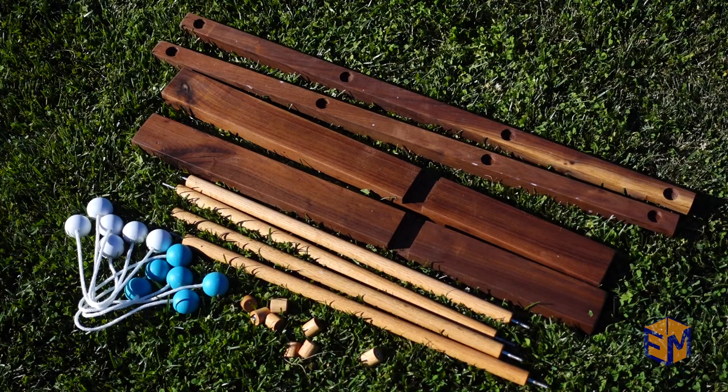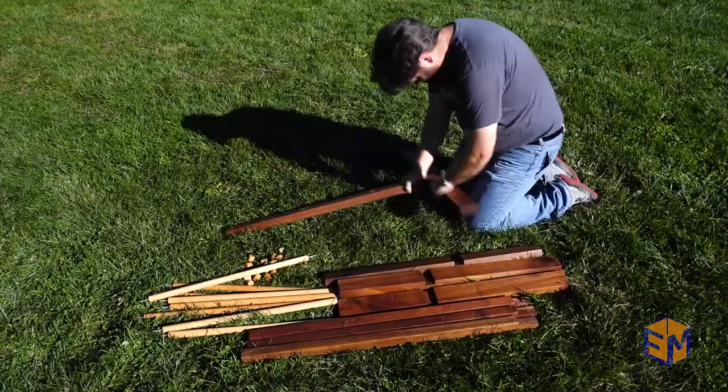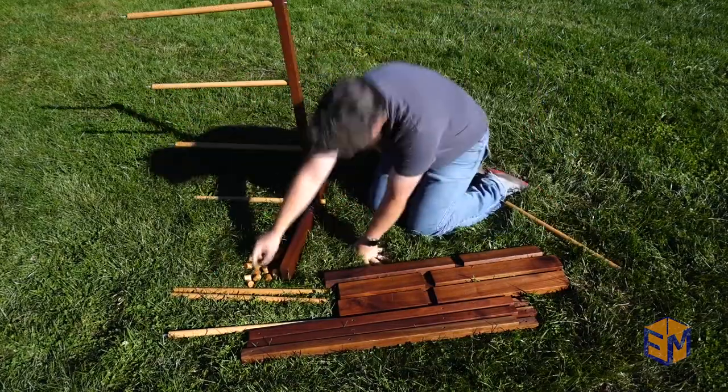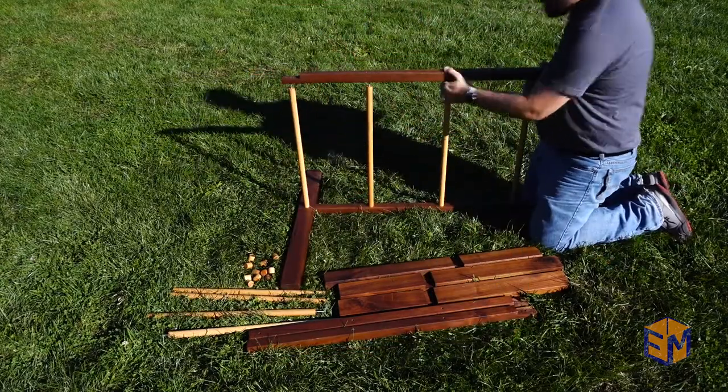And now for the final assembly! Not all of the bolts ended up exactly perfectly straight with the rungs of the ladder, but it still went together really easily.